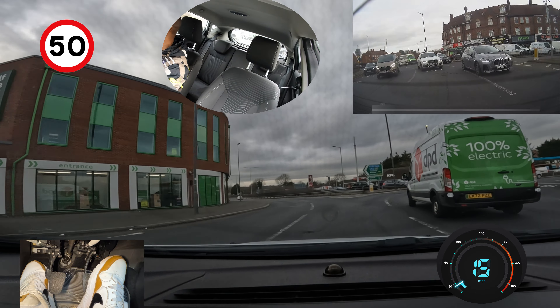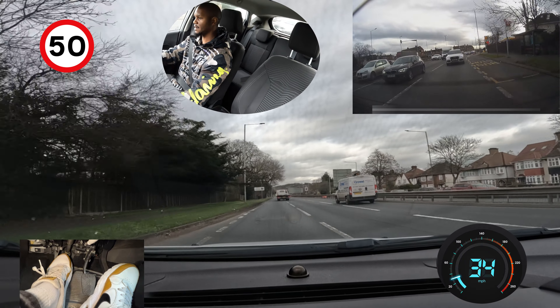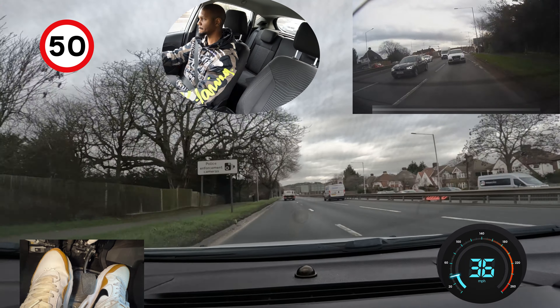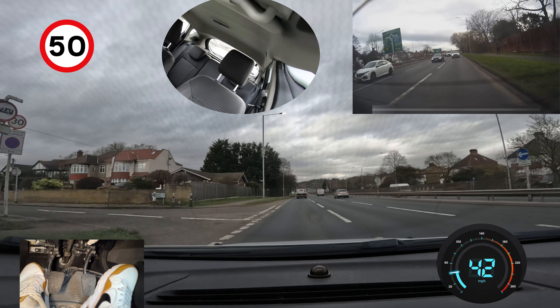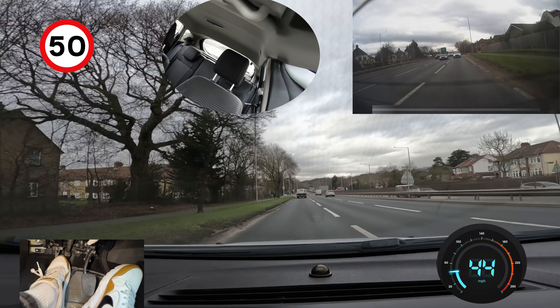Normally I would accelerate a lot here, but there's a van in front going slowly so I'll let them move first. Once it's gone, I'll put my foot down to accelerate quickly — going into third, then fourth. Remember this is a 50 mile per hour road, so don't go into the high gears too soon; use the low gears to accelerate faster.